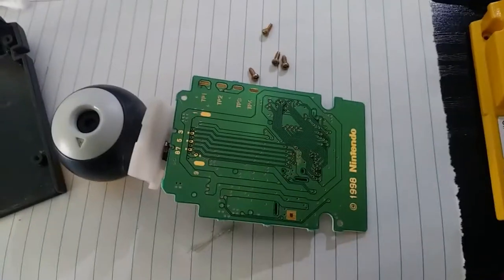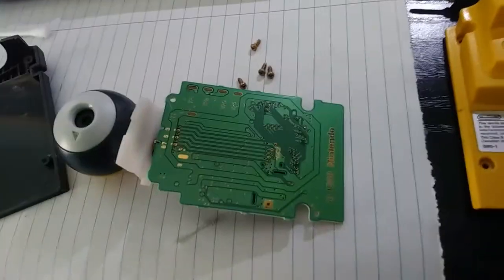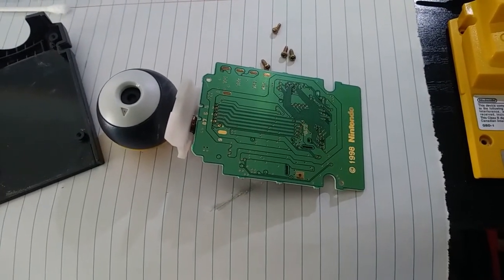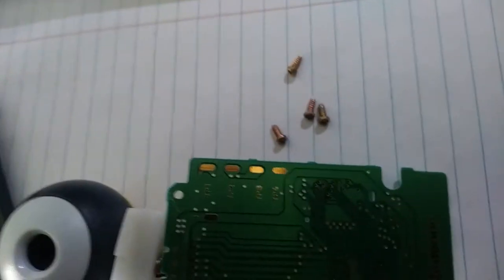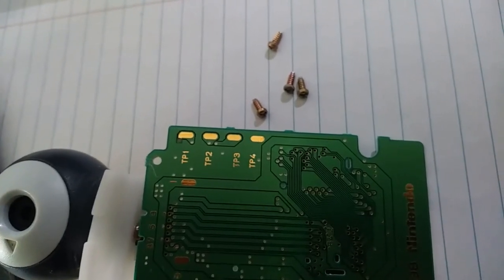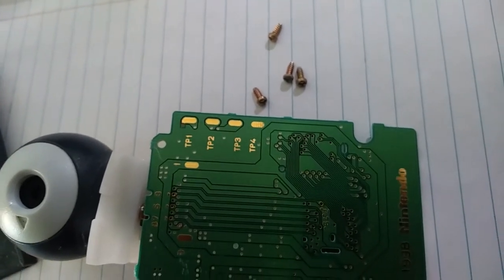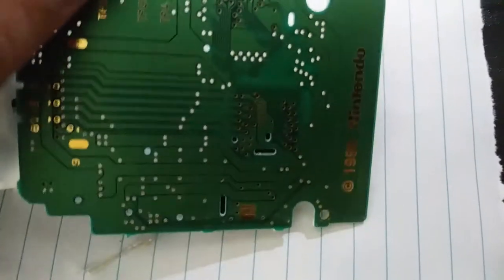Flipping around to the back side of the circuit board here, we can see that it is indeed a 1998 release, which is about what I remember — I remember when these things came out and it seems like about the right time. Interestingly, there are some blank pads here and they're labeled TP 1 through 4. I'm assuming those are test points.